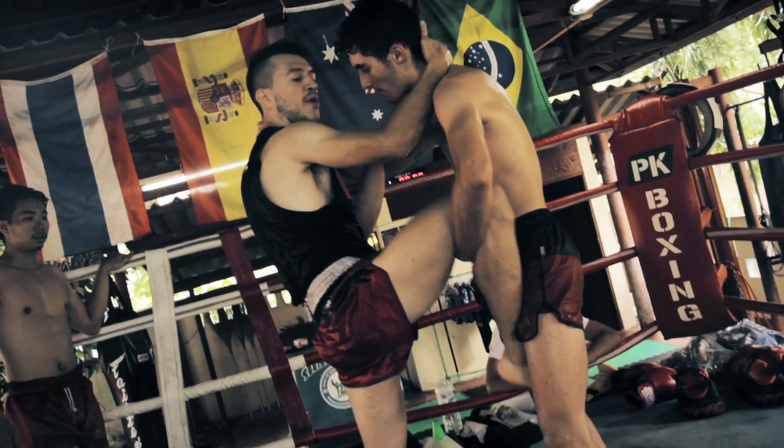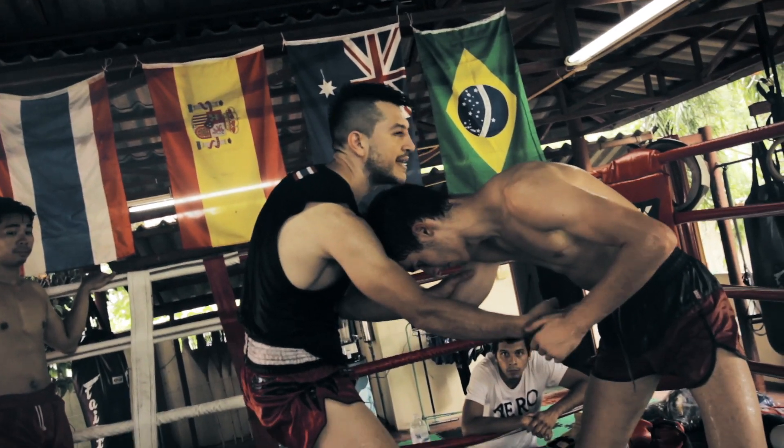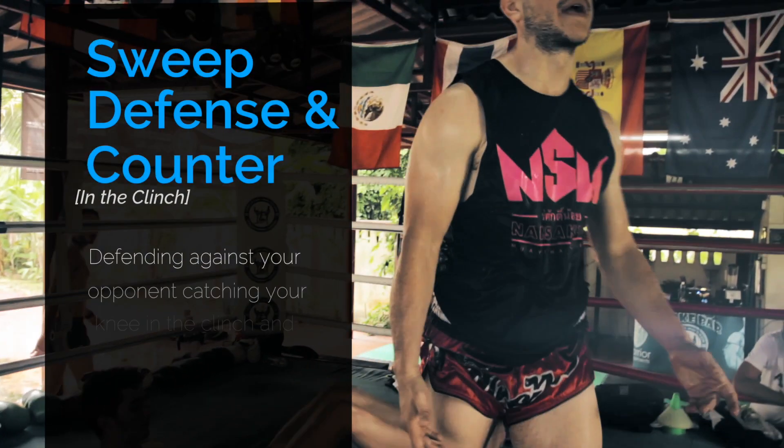I'm pushing — not down, in diagonal — because I want to create this space. Now I have space for putting my knee. Here, bring him to the ground.